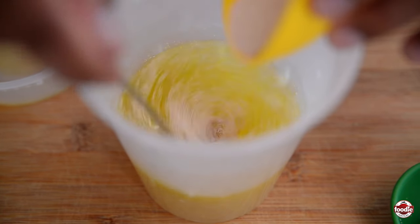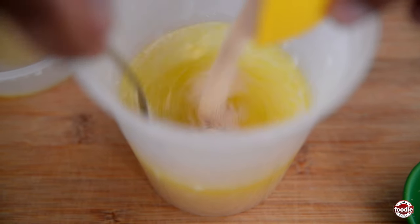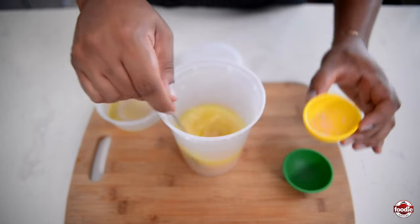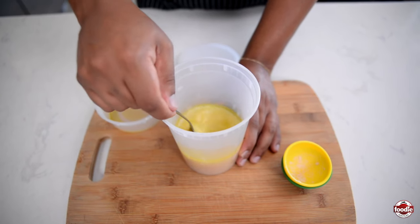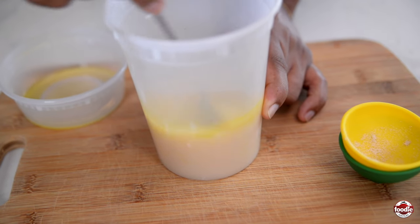Don't get too worried if the yeast starts to clump up. You can just use your fork to break it up — it's not a big deal if some remains clumped up. Just stir until everything is fully incorporated and the sugar is dissolved. Then cover it and leave it to bloom anywhere from 10 to 15 minutes.